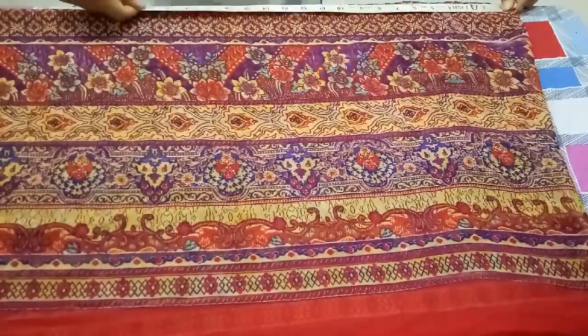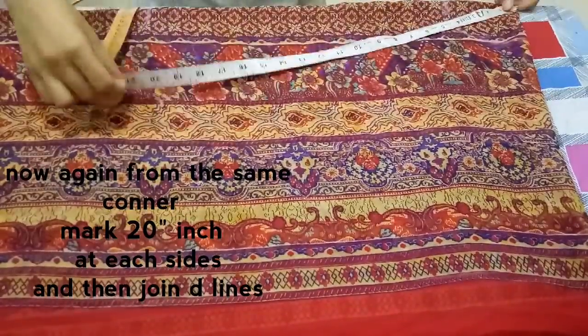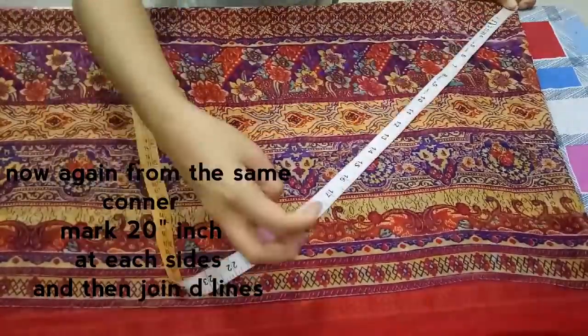From that point, you need to mark 20 inches on each side and make a semicircle as shown in the video. After marking the points, join the lines.